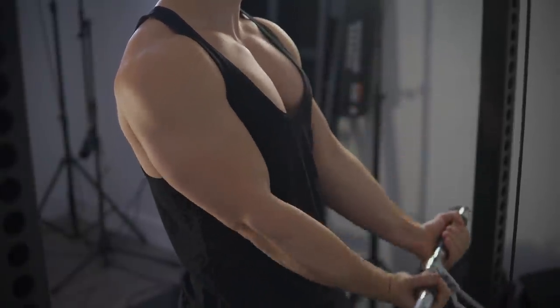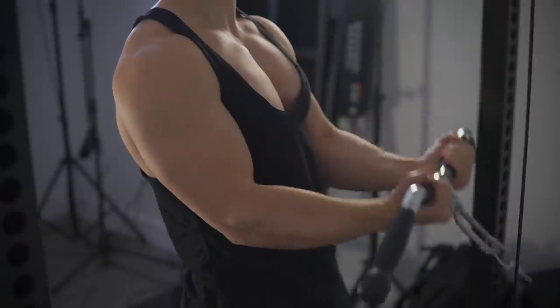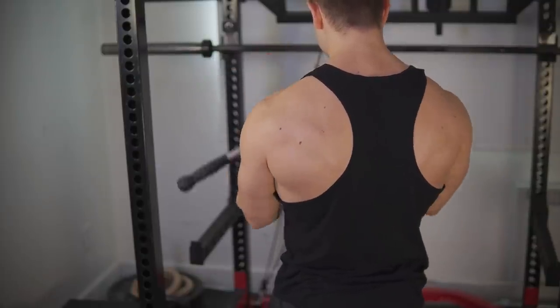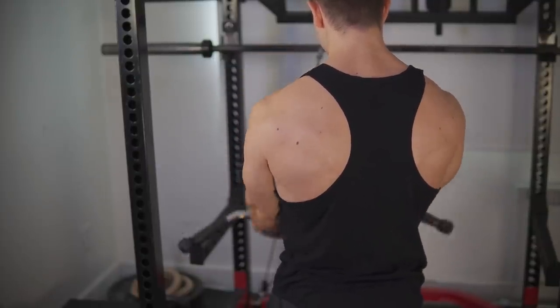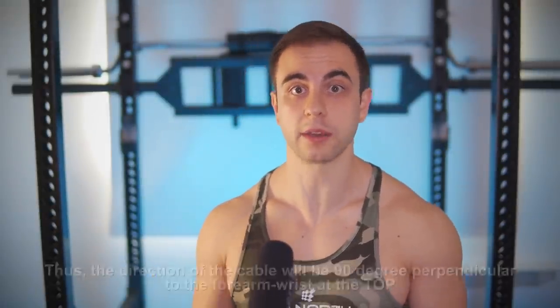You can intensify the top even more by changing the direction of resistance. I compare this to a tricep pushdown — being completely upright is not the same as stepping back and leaning the torso forward. Because now the cable is diagonal, we can do the same thing on a cable curl, especially if you're working out at home. Now it's really end-phase loaded, which should give you one of the craziest bicep cramps of your life.